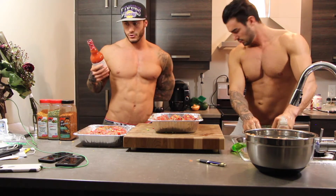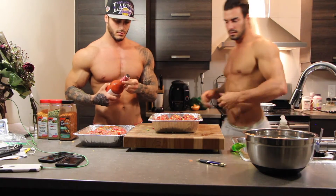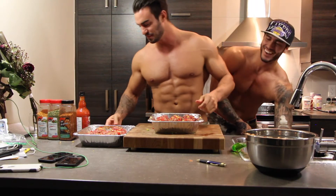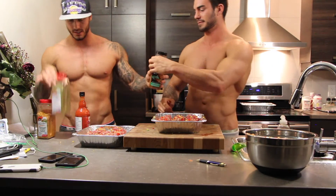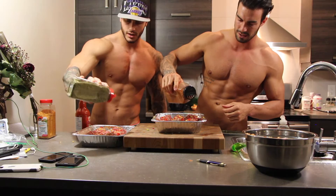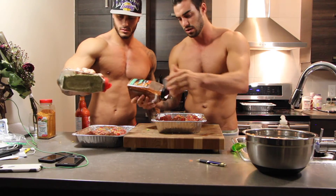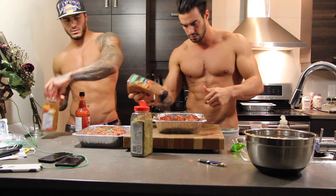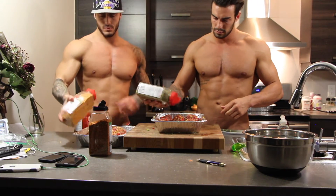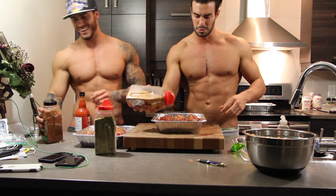Then you can put the spice of your choice. We have different spices here. You can put as much as you want — it's your taste, guys. Not too much salt though. Salt is not bad for your body, just not too much. We like a lot of it, as you can see!